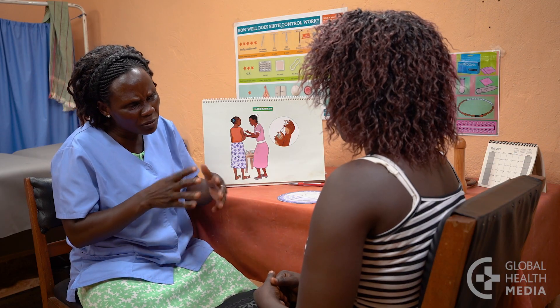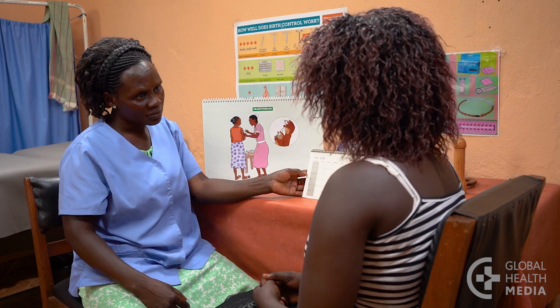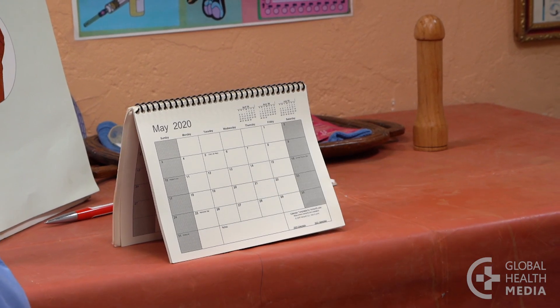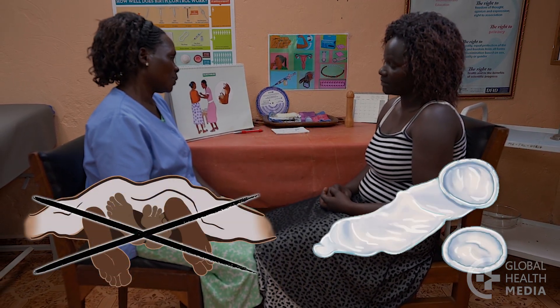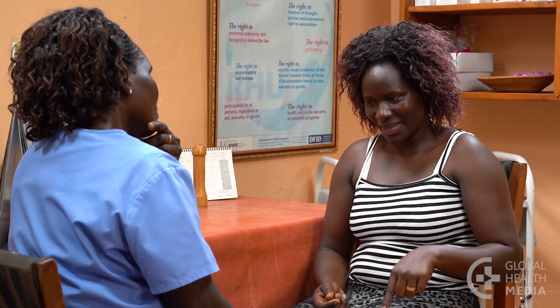If she is having unusual vaginal bleeding, she should be evaluated before starting the injection. A woman can get the injection any time as long as she's quite sure she's not pregnant. If it's been more than seven days after the start of a monthly bleeding, have her avoid sex or use condoms for a week following the injection. Answer her questions.